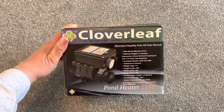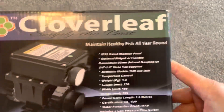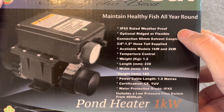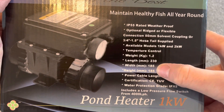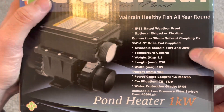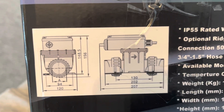I'm going to crack straight on with the unboxing of this Cloverleaf pond heater — this is the one kilowatt version. Let's have a look at the box: waterproof rating, connection types, available models, weight, and dimensions. It does feel quite light actually. There's a little diagram of the pump sizes — I'll zoom in on that for you, it's not very clear but you can see it.